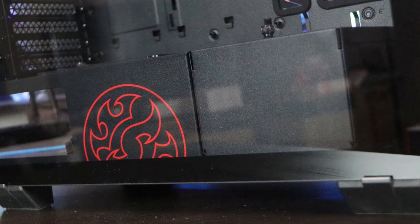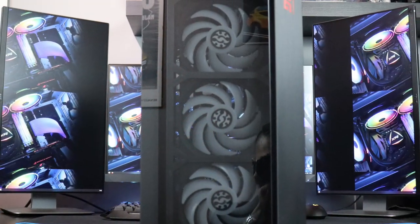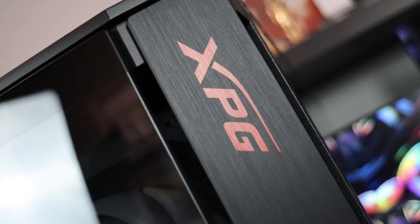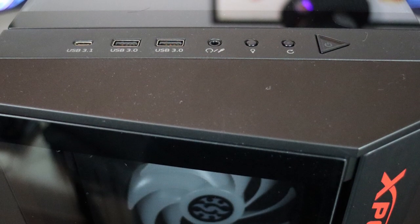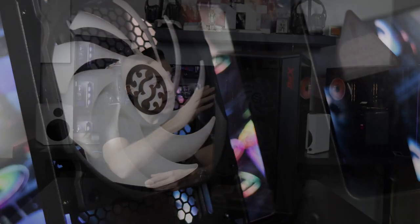The panels are four millimeters thick, so it's a really impressive case just by looks. When it comes to cooling, you have already pre-installed three 120mm fans on front and one 120mm fan at the back — they're all addressable RGB. You have a prime controller for the addressable RGB inside, the possibility to place a 360 radiator on top, a 360 radiator on front, and a 120mm radiator at the back.